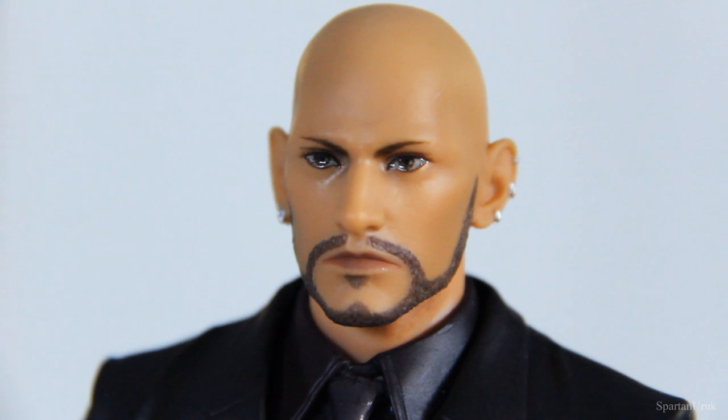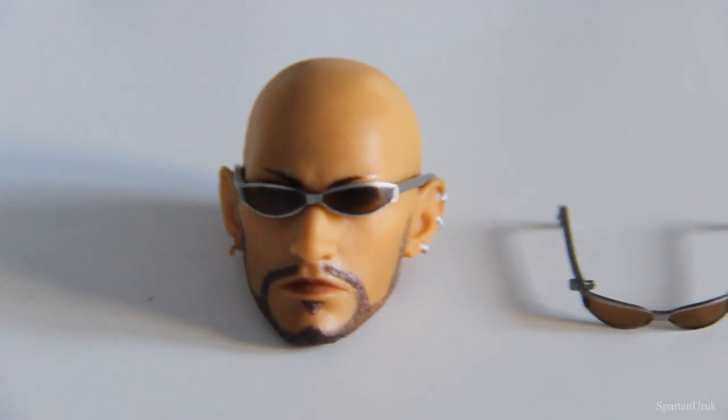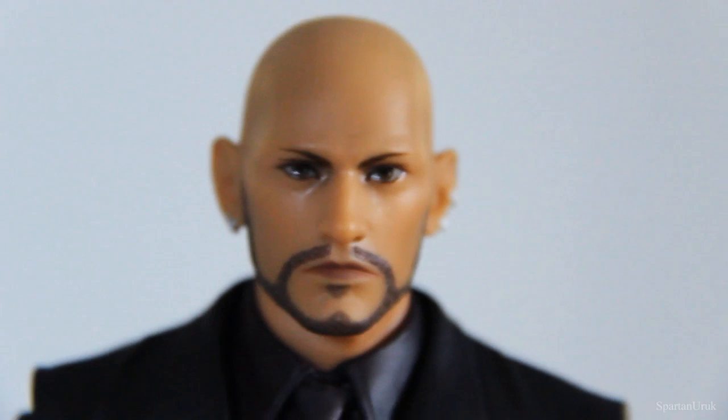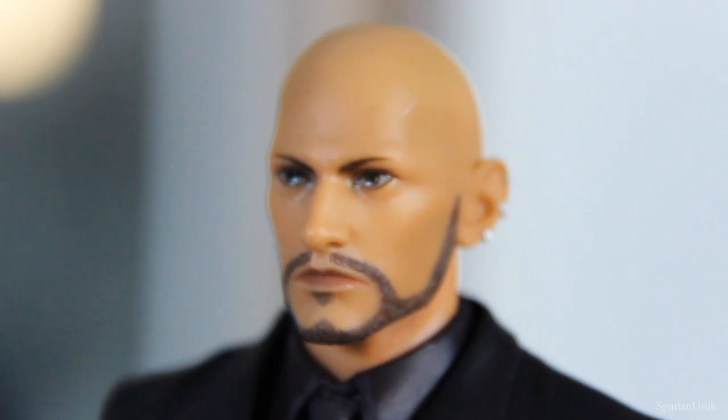So here's a look at the alternate head sculpt that comes with the figure. He just doesn't look right — I think the other head sculpt looks so much better. And of course we have the spare pair of glasses. The paint job on the eyes isn't too bad, but I'm just not used to seeing the character like this. I don't really like this head sculpt at all, but it has pretty much the exact same level of detail.